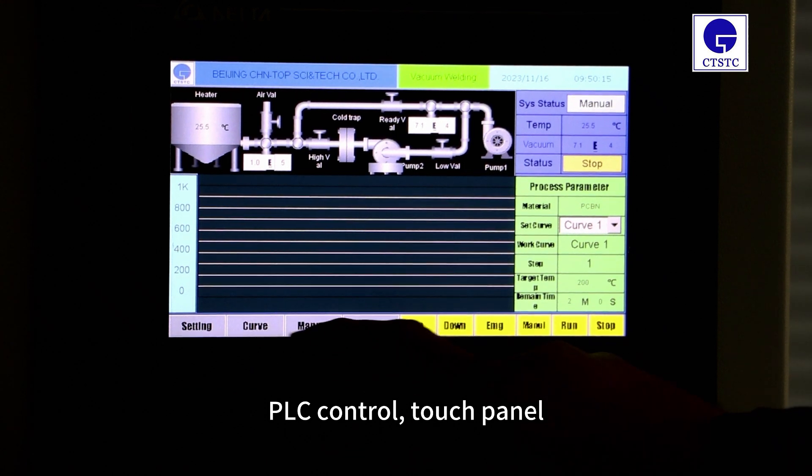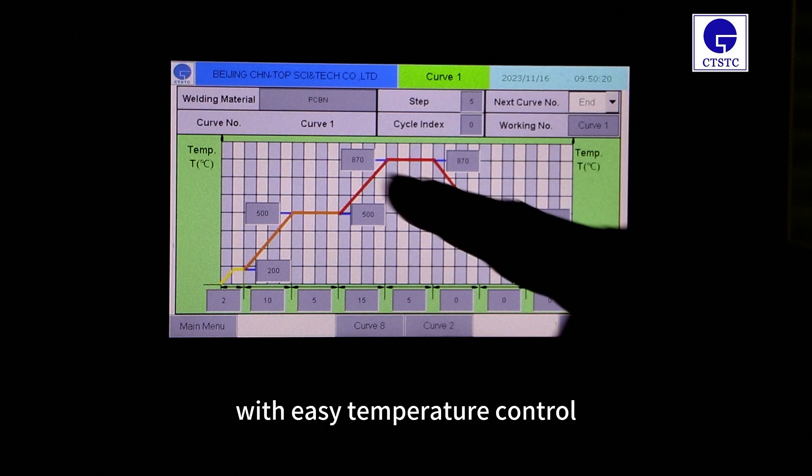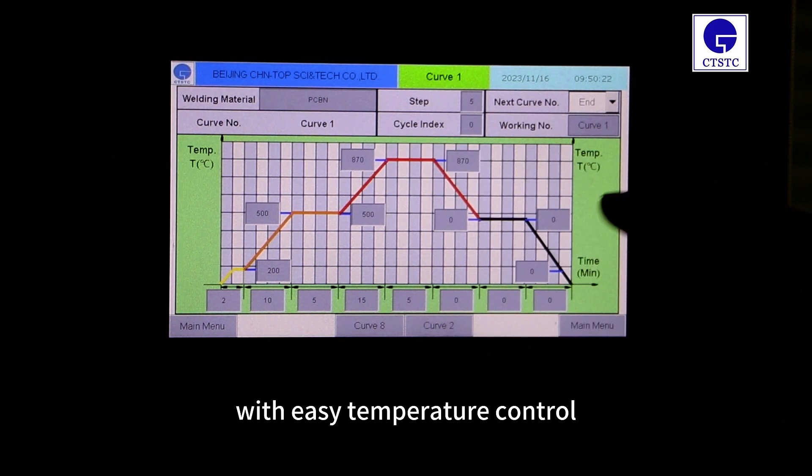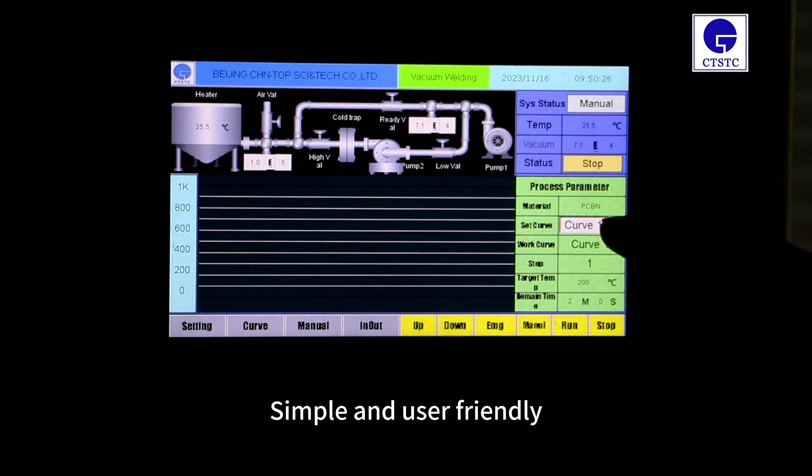PLC control touch panel. Automatic implementation after simple settings with easy temperature control. Simple and user friendly.